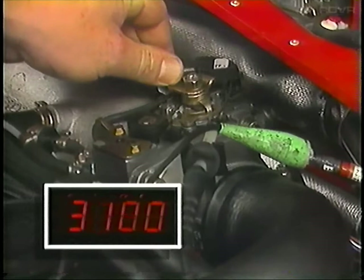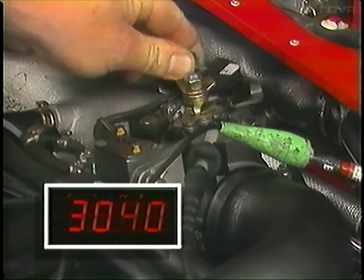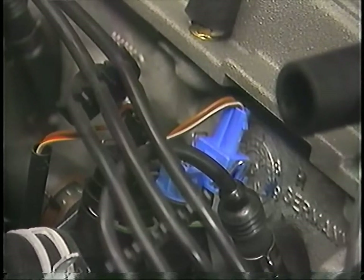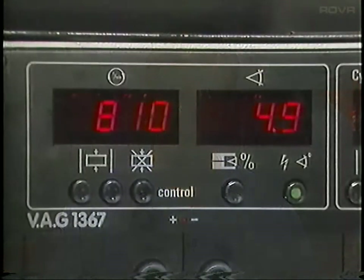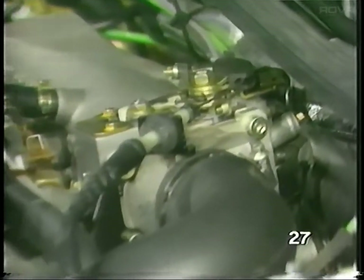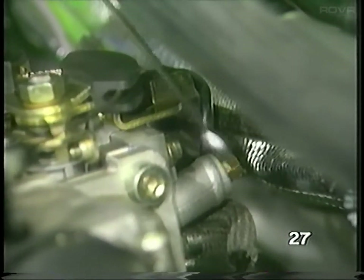Raise the engine speed to over 3000 RPM four times. This cancels the hot start idle speed increase function. Make sure the blue coolant temperature sensor harness plug is still disconnected when doing this. After four revs over 3000 RPM, let the engine return to idle. You can now check the idle speed and CO readings — for specifications, check the service information. If the settings are not within specs, you'll need to adjust them. The idle speed is adjusted by turning the screw on the throttle housing.